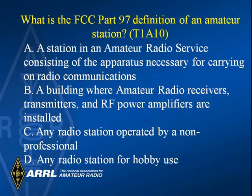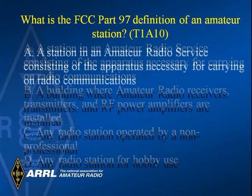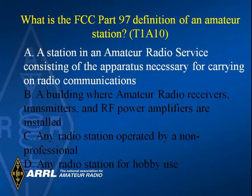What is the FCC Part 97 definition of an amateur station? The answer is A — a station in the amateur radio service consisting of the apparatus necessary for carrying on radio communication.